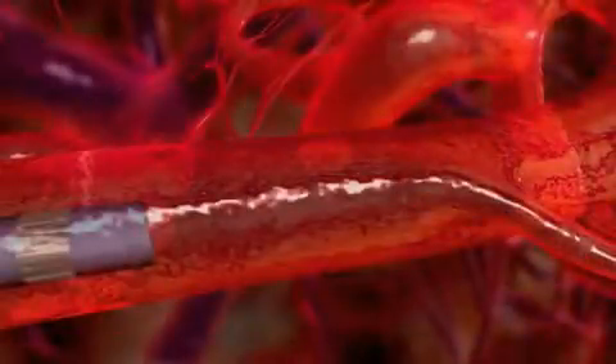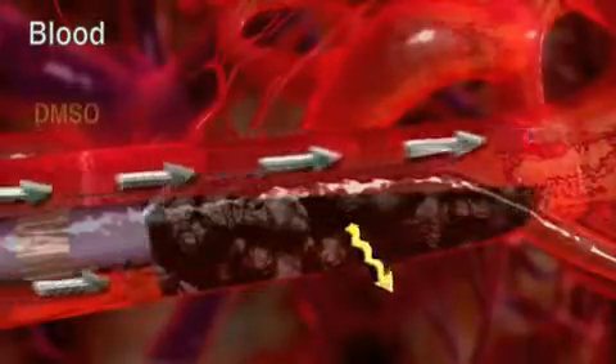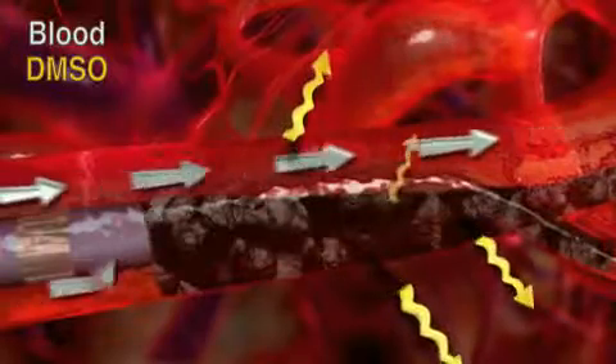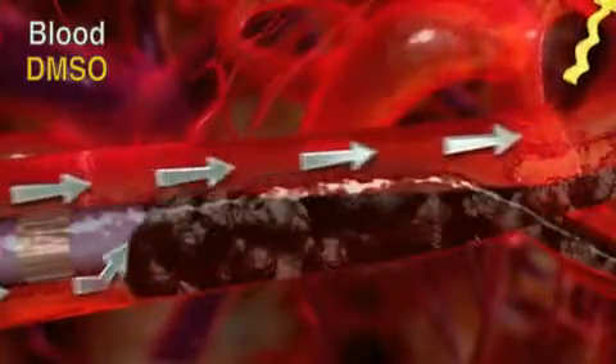Onyx advances because it is pushed. Often compared to how lava flows, Onyx begins to solidify from the outside while the inner core remains liquid for a given duration. Onyx follows the path of least resistance. At times, flow dynamics within the nidus can make that path retrograde, causing the Onyx to reflux. During most Onyx procedures, reflux is likely to occur. The amount of acceptable reflux should be determined in advance. The moment reflux is detected, stop the injection for a duration of 30 seconds to 2 minutes, allowing the Onyx to solidify at the site of reflux. Do not exceed 2 minutes. Resume the Onyx injection until reflux is again observed. This should create a plug around the catheter tip.